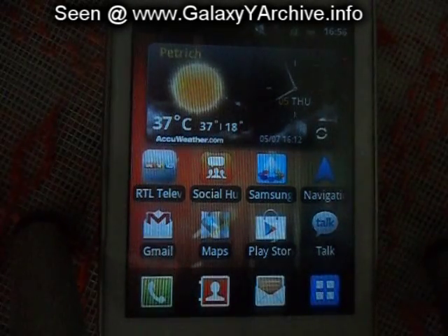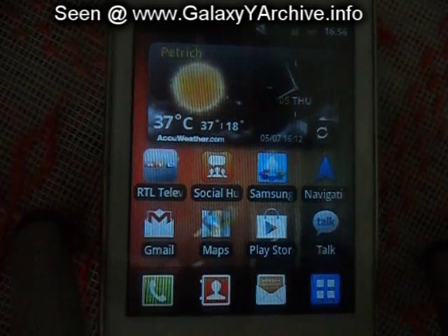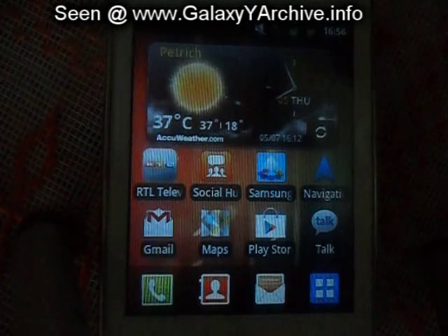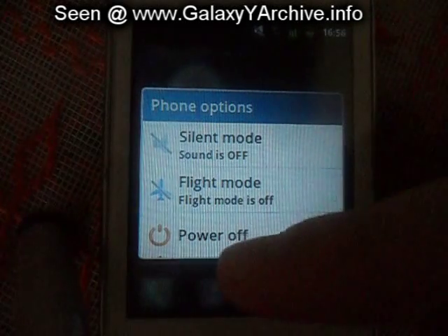Recently I found this touch version of CWM Recovery that I'm going to show you. It has two types, for girls and for boys. Basically the backgrounds have changed. So let's turn off the phone and boot into recovery first.